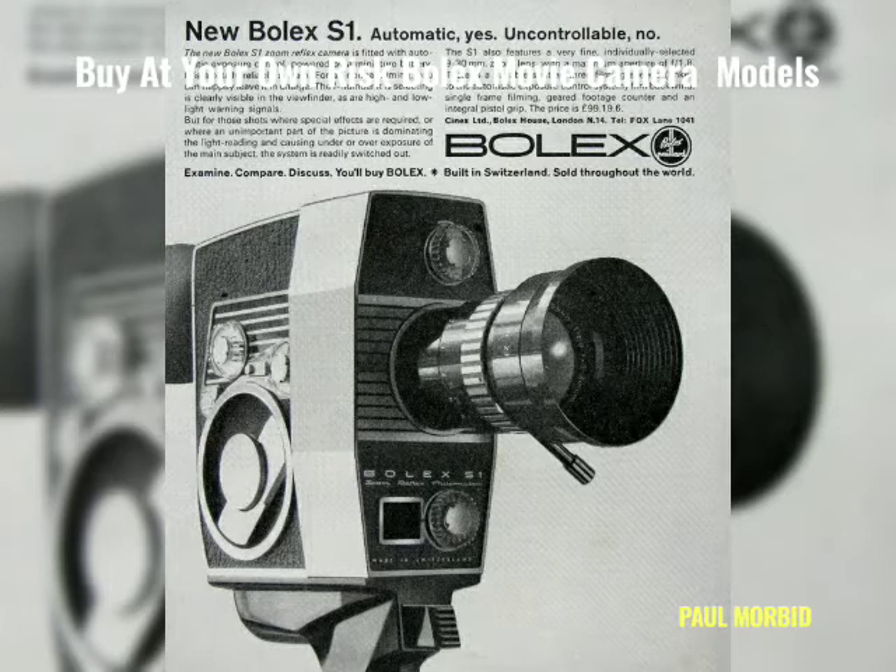Moving on to the Bolex S1. These cameras and their similar models are simply irritating for the service person to repair. Under the attractive aluminum are hidden some of the screws to get into certain sections of the camera for servicing, and you're going to have a difficult time finding someone to service it.